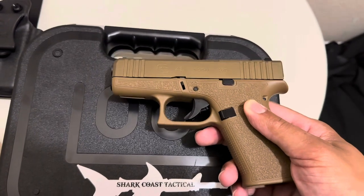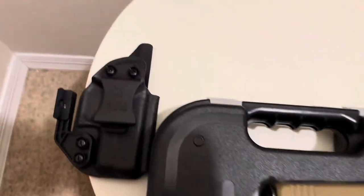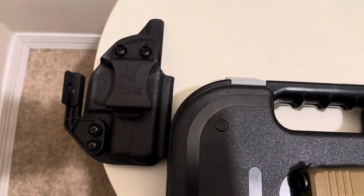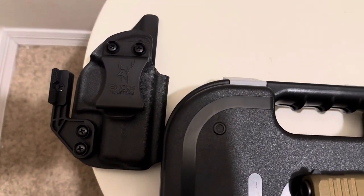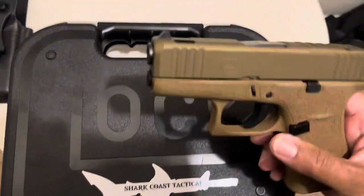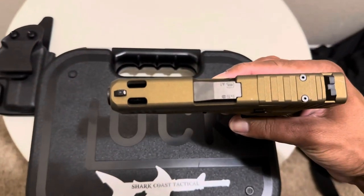I plan on having this as my EDC for a little bit, gonna rock it out. The holster I'm using is a Bucks holster 43X holster — it's a hybrid holster with a claw on it, pretty sick.